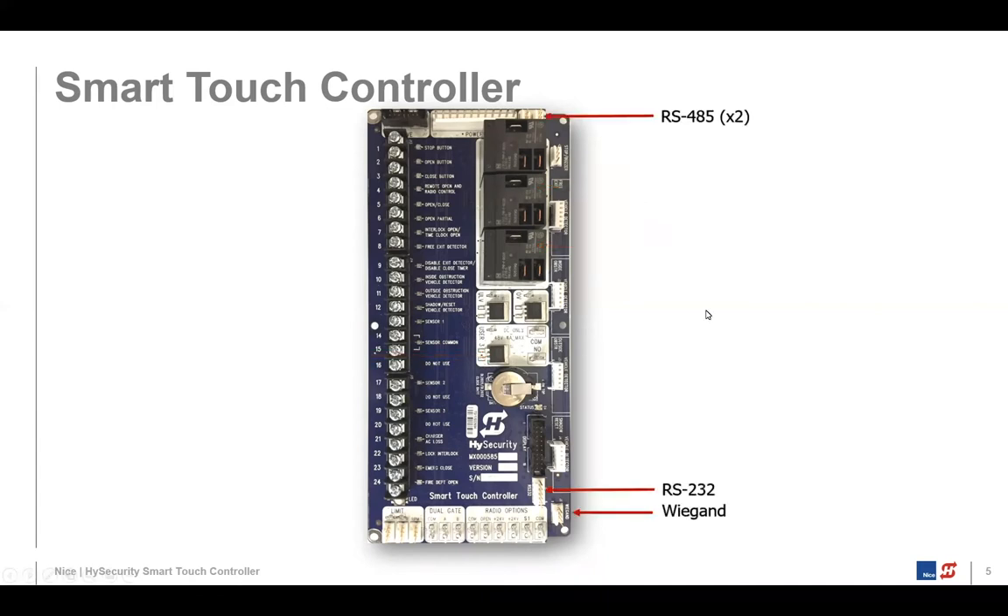At the top of the board, we have two RS-485 ports — that's an industrial communication standard. Later on, we'll talk about a device called the HiNet, and that's actually where we connect the HiNet. At the bottom of the board, there are two other connectors. One is the RS-232 for serial communications, which we use to connect a cable to a laptop with software that allows you to interact with the Smart Touch Controller. The Wiegand connector in the lower right is rarely used — it's only for updating software on the first-gen Smart Touch Controller board.